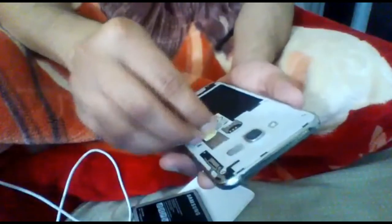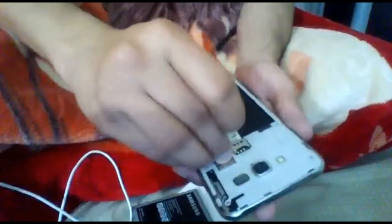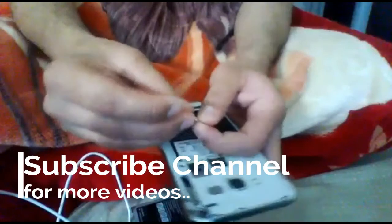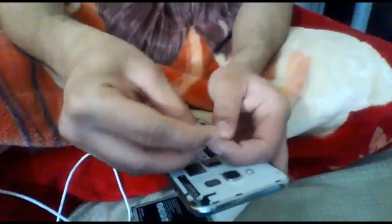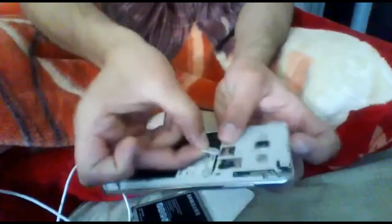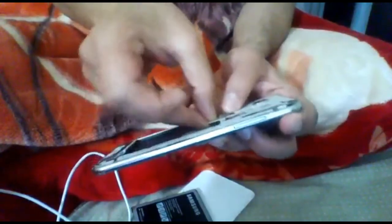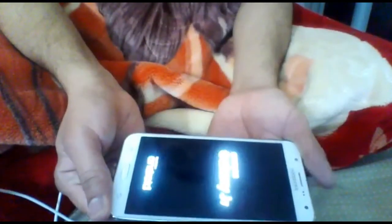After that, put all the accessories back into your phone and put the SIM card back in as well — very simple process. In case this is not working, do the same process again: two minutes, then three minutes, then four minutes.